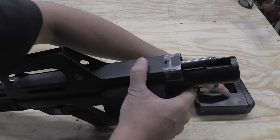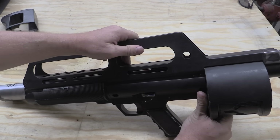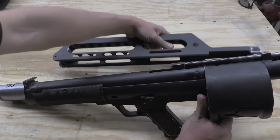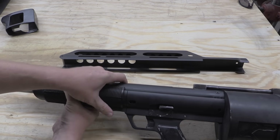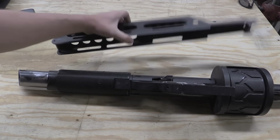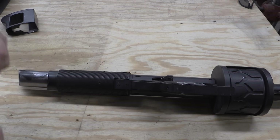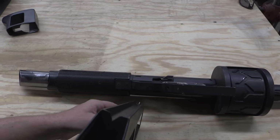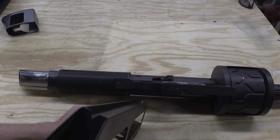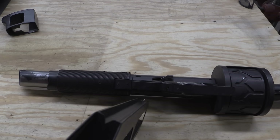Then I can take off the top cover — this just lifts up and out. We have a big metal hook at the front that connects to a little bar on the top cover. This also has our sights on it — a very simple V-notch and a front blade. If you're firing buckshot, you're not looking for anything particularly precise on a gun like this.